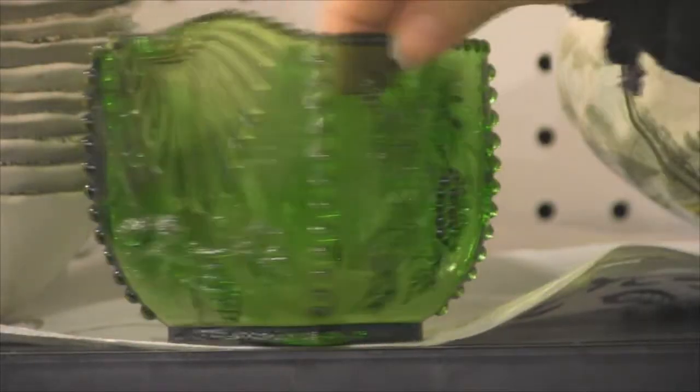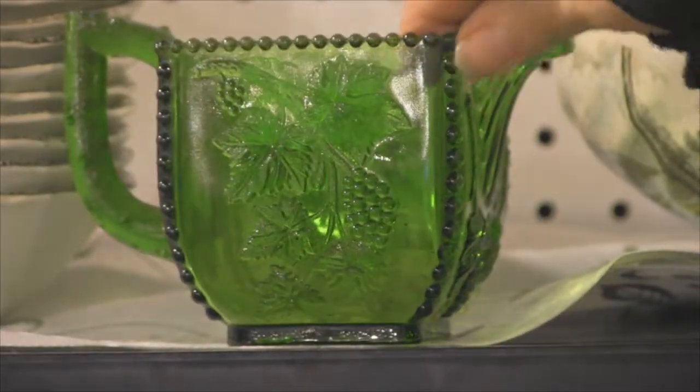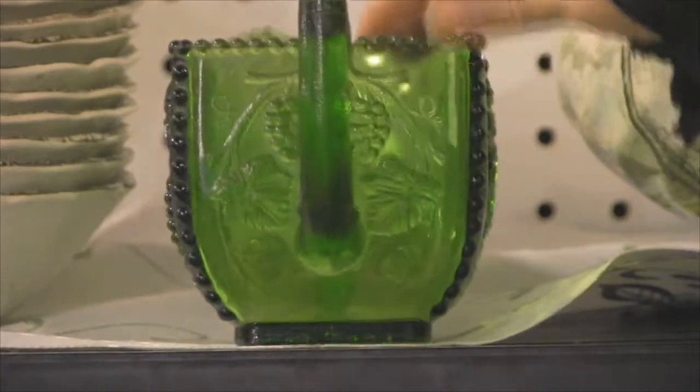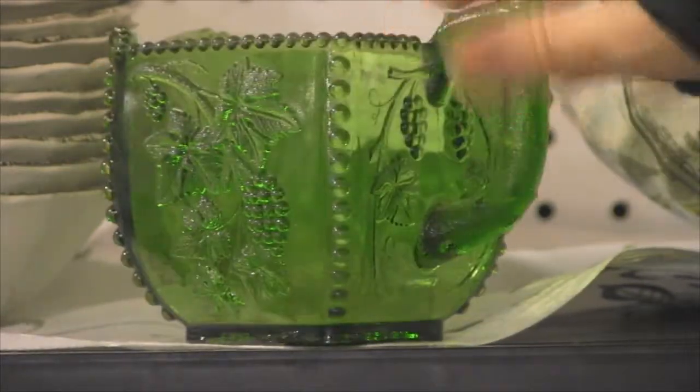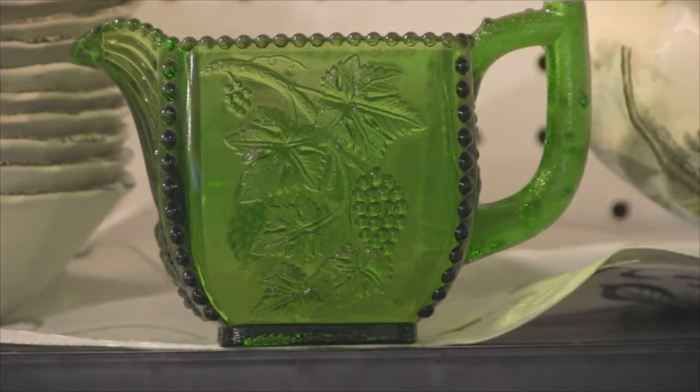So if you have this pattern on any of your pieces, that is the name — Beaded Grape. This one is $39.